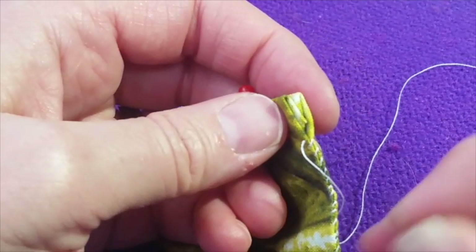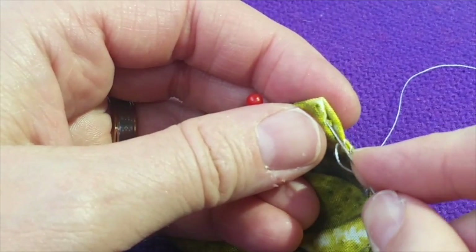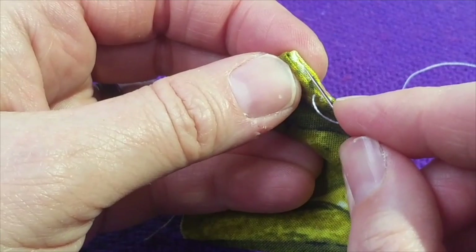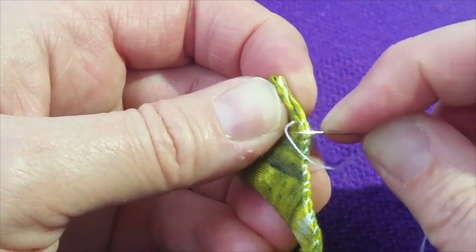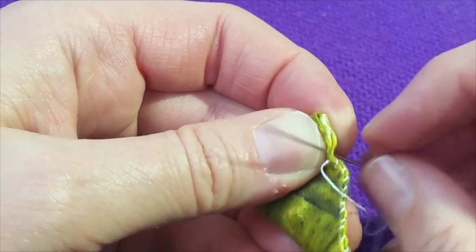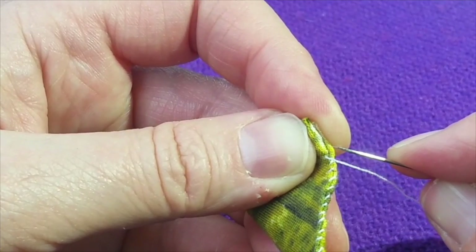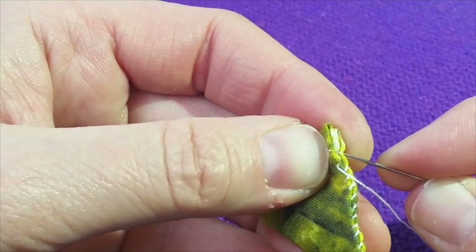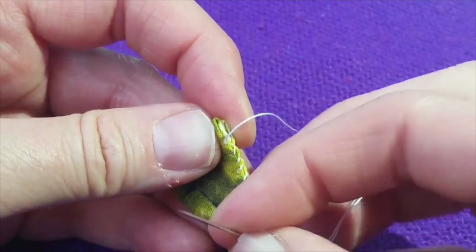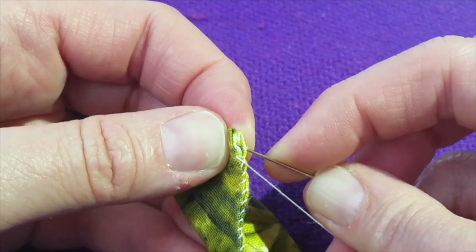We are going to continue as we get to the corner. What I do a lot of times is take my needle and kind of push down these little corners that are popping out, because I want them to be on the inside of the project if I can. It does not need to be perfect — these are just going to be toys for your cornhole. Continue to pierce through both pieces of material. Try to keep your fingers out of the way, but every person I know who sews might poke themselves once in a while. Just make sure if you do that, you go get a band-aid.